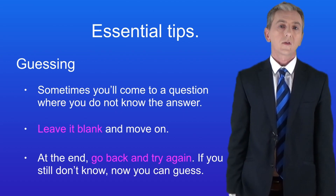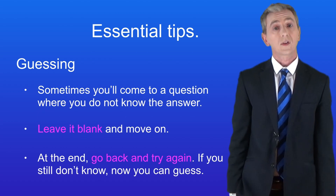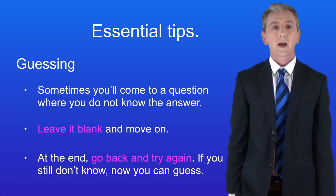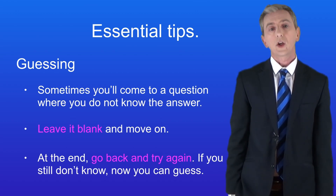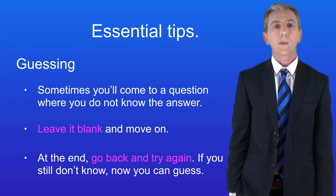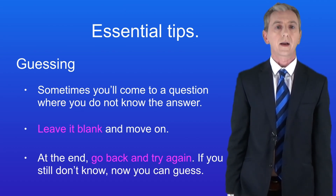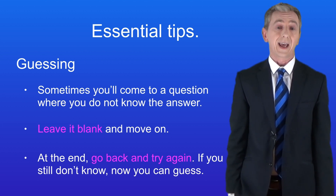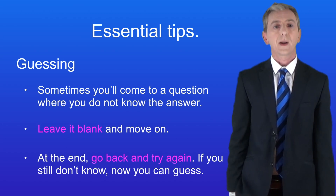Here's the next tip. Sometimes you'll come to a question where you simply do not know the answer. My advice is to leave it blank and move on, because you could waste several minutes and gain no marks at all. Use that time on questions you're more likely to answer correctly. When you finish, go back to the ones you left blank — the answer might be more obvious. If you still don't know, just guess. Do not leave a question blank as that would definitely get you no marks.